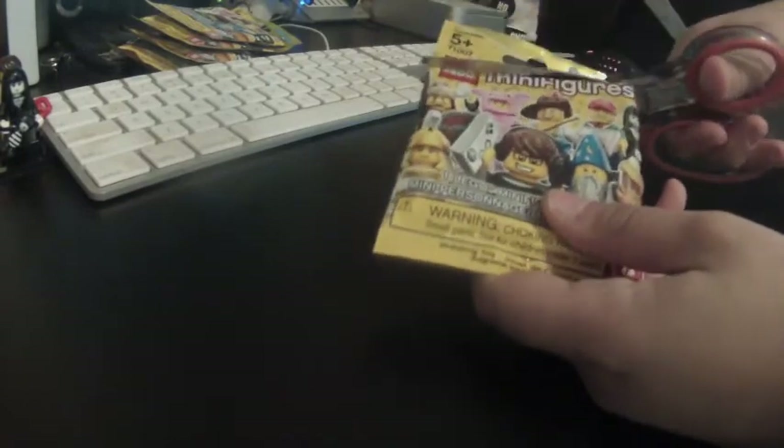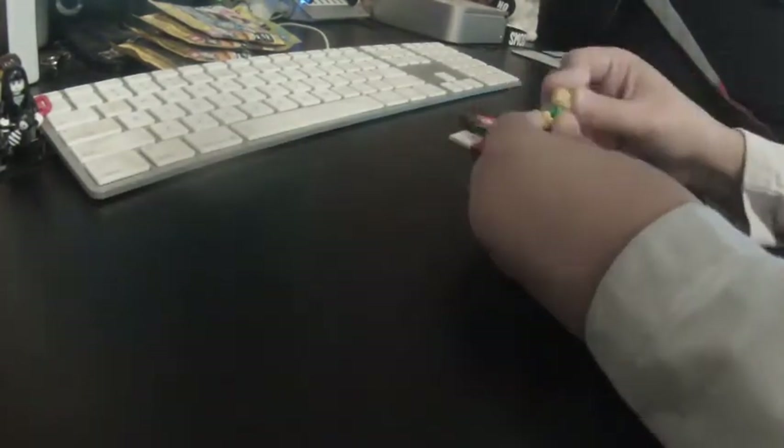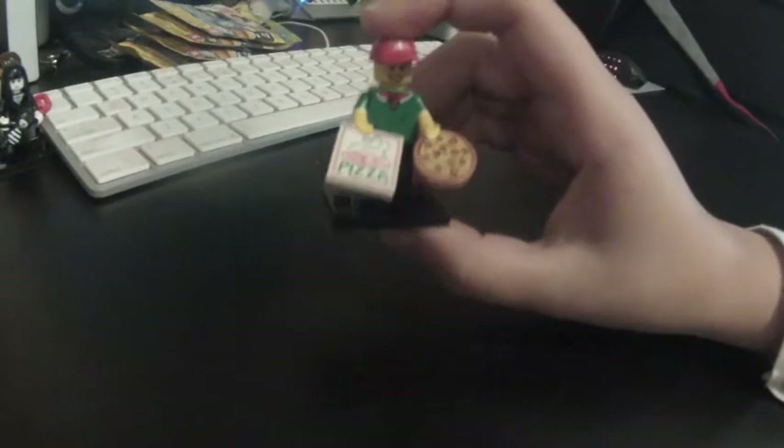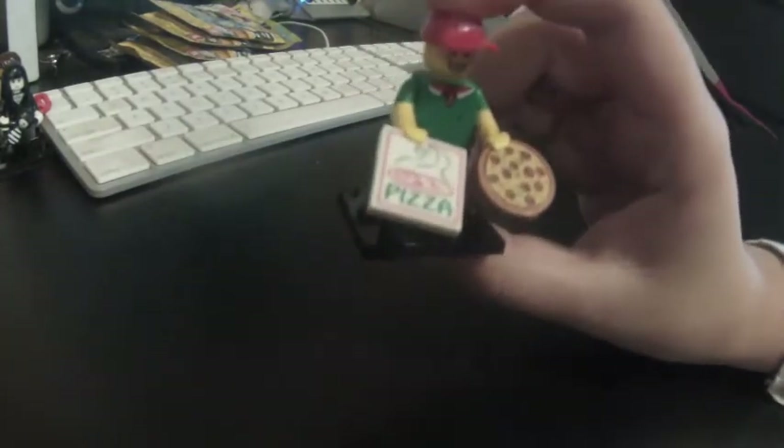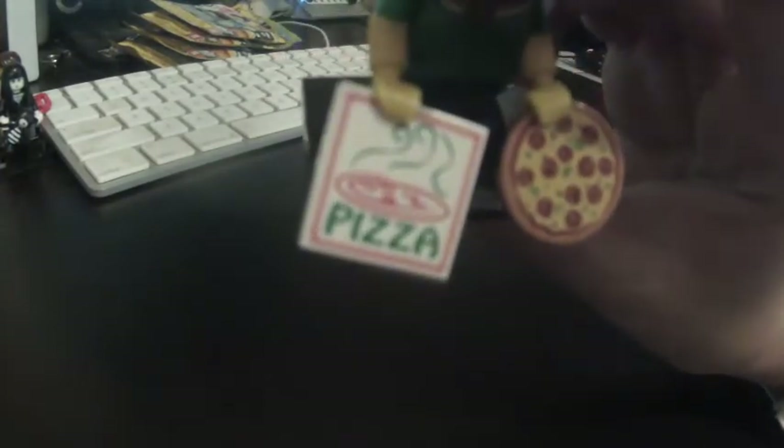On to the next pack. So we got the pizza guy. I'll speed the video up again. Here's the pizza guy — he looks pretty cool. He's got a sign that says pizza and it shows the pizza's cooking. He also has pizza in his hand.